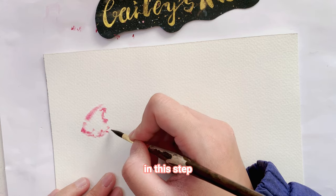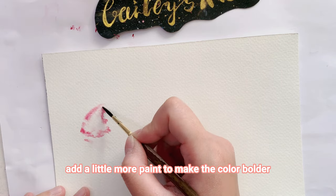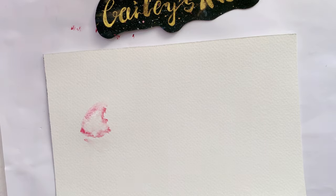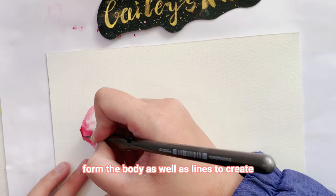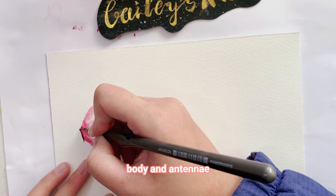Add a little more paint to make the color border, especially the inner corner, because we are going to form the body as well as the lines to create the body and the antennae.